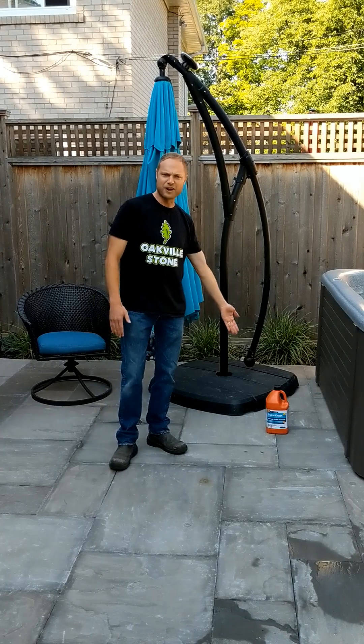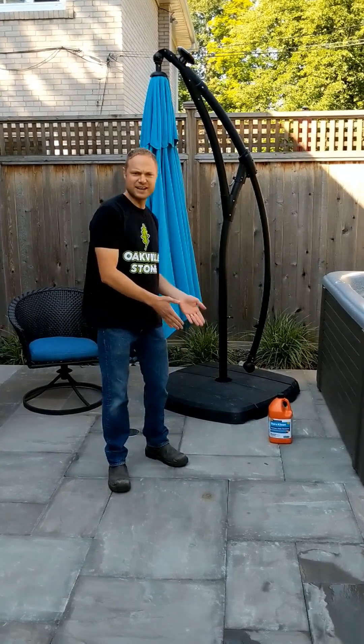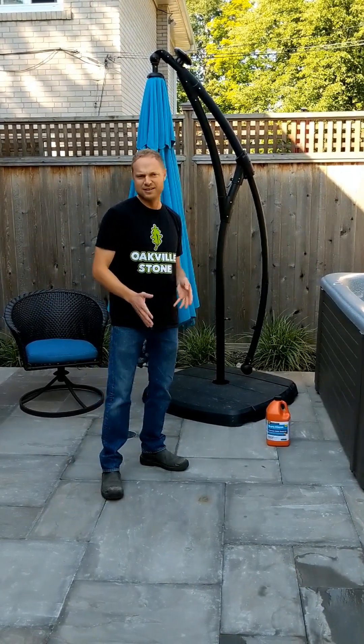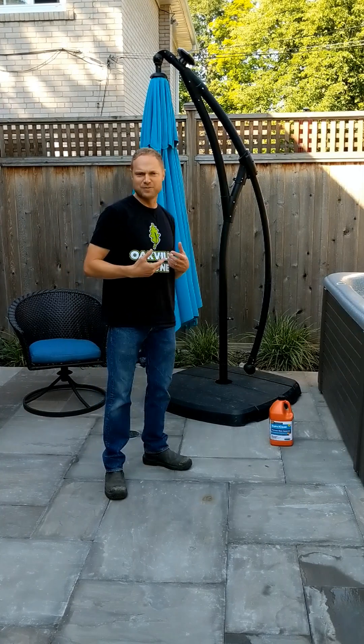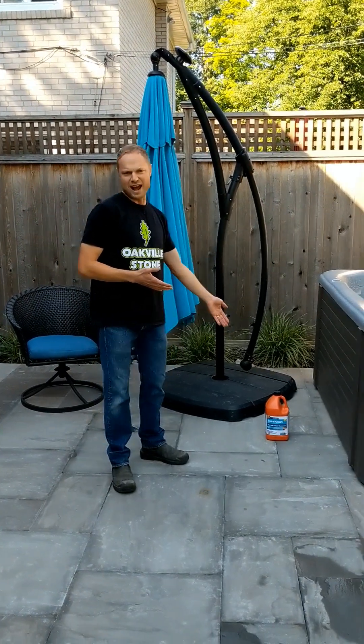We're using a product called Ferris Stain Remover by ProSoco — very easy to use. We suggest doing it in the morning or evening, not in full sun. All you'll need is the proper safety precautions. Follow the manufacturer's suggested application method.